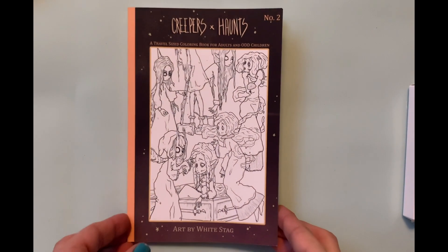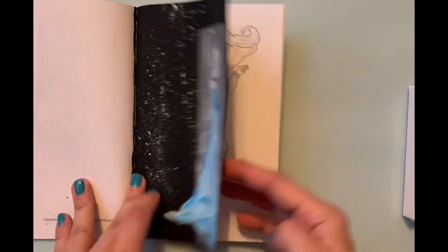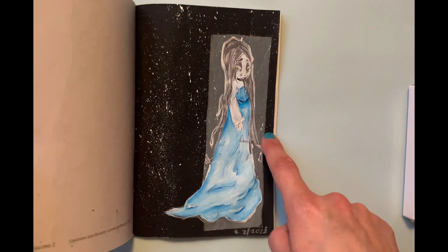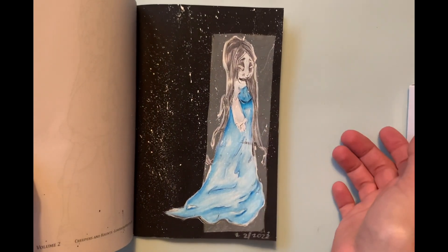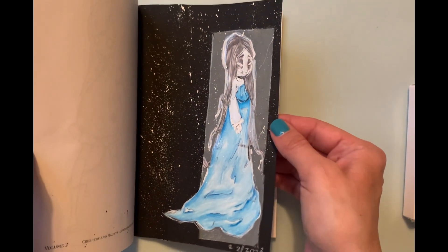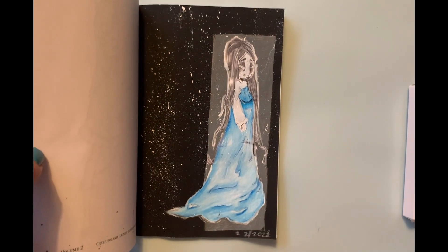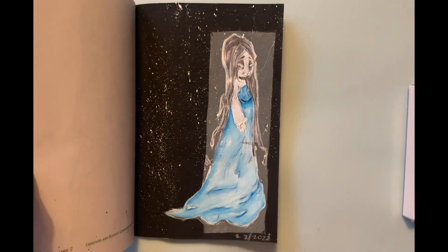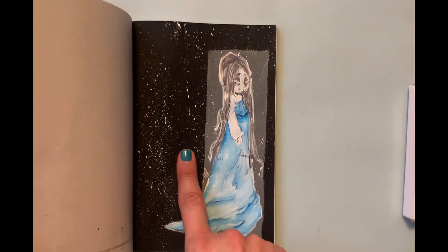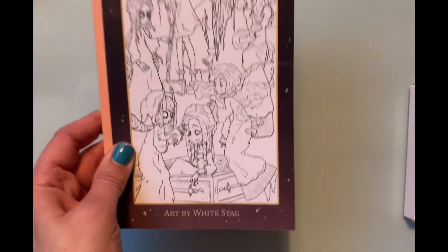The next page is in Creepers and Haunts by White Stag — another one of my February goals, to color in a White Stag book. I colored the ghost girl. I gave her a border, colored the background with black acrylic paint, the gray is acrylic paint pen, and she's colored in Prismacolor pencil. I used pearl acrylic paint to outline her to give her a shimmer like she's ghostly, and Sakura Stardust to trace over the border of the gray box. I also splattered bleed-proof white paint on the background. She came out more washy than planned, but win some lose some. That was Creepers and Haunts Number Two by White Stag, pocket size.